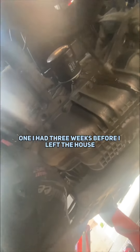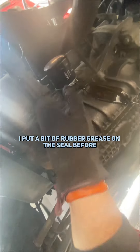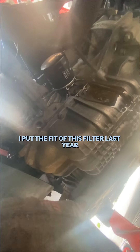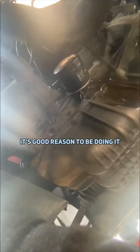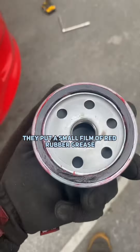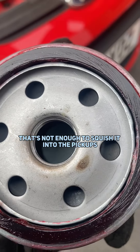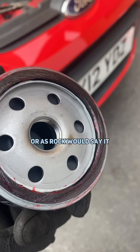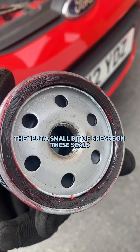There are two reasons for that. One, I had three weeks' warning before I left my house this morning. Two, I put a bit of red rubber grease on the seal before I put this filter on last year — so it's a good reason to be doing it. As you can see we've got a small film of red rubber grease; that's not enough to squish it into the pickups or anything like that. We've put a small bit of grease on these seals on this Febby filter.